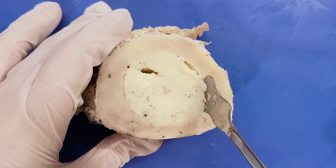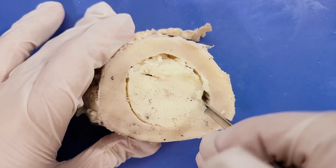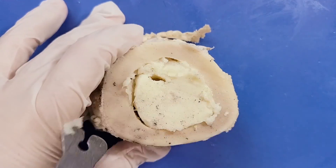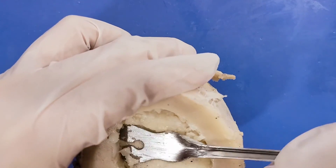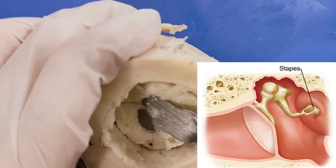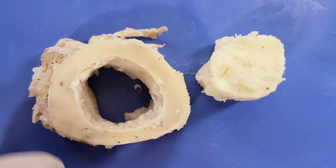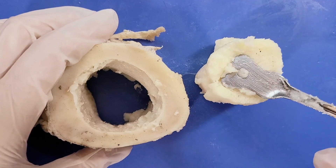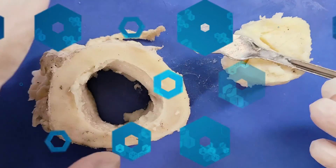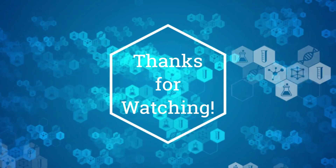We forgot to film an outro, so here's footage of us scooping out bone marrow instead. That's the end of the bone dissection — thanks for watching. Here's a fun fact about bones to send you on your way: the smallest bone in your body is the stapes, a stirrup-shaped bone in the middle ear. Yellow bone marrow is literally like butter. If you enjoyed this video, please like and subscribe for more.